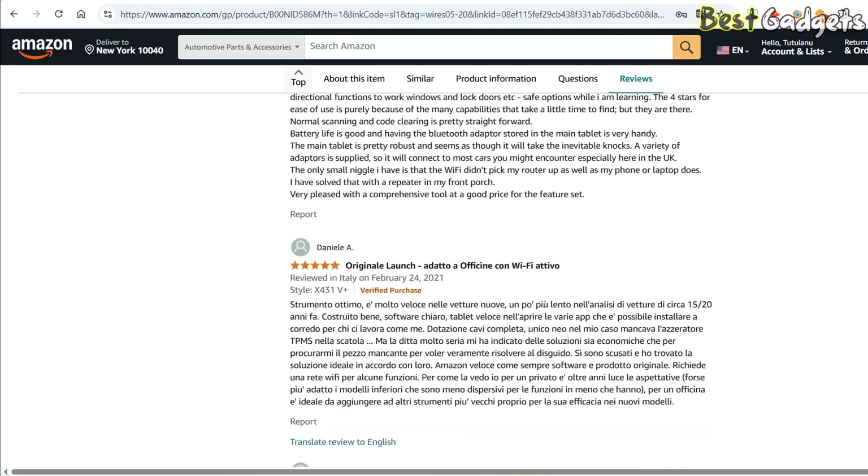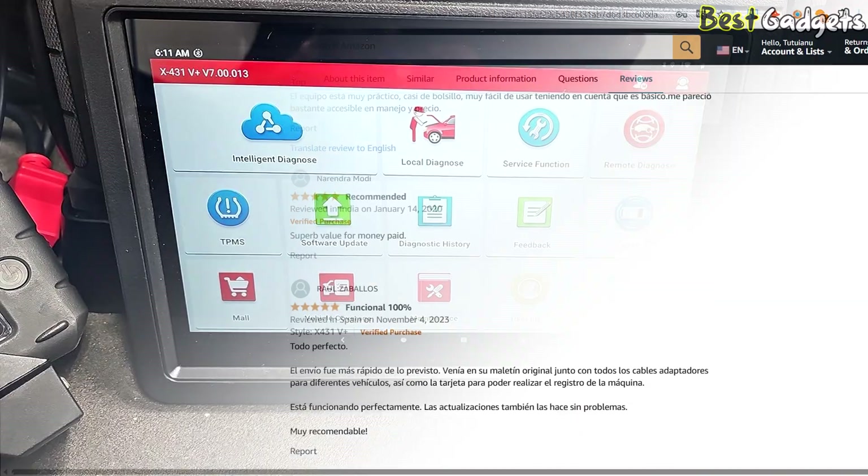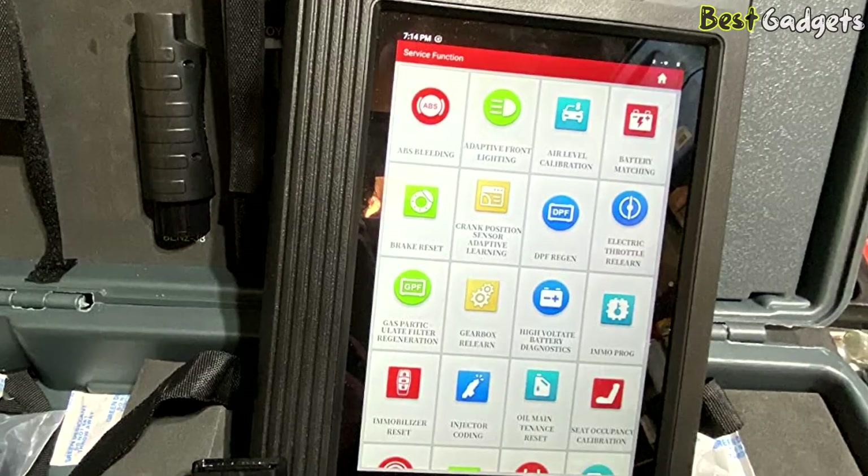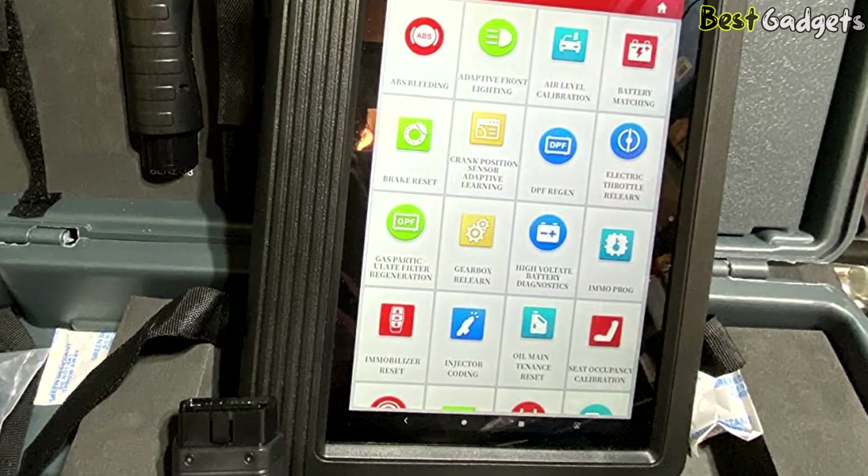While it's more expensive than tools like the Autel MP900BT or the TopDon Arti Diag Pro, the advanced functions and professional-grade performance make it worth the investment if you need a serious diagnostic solution.